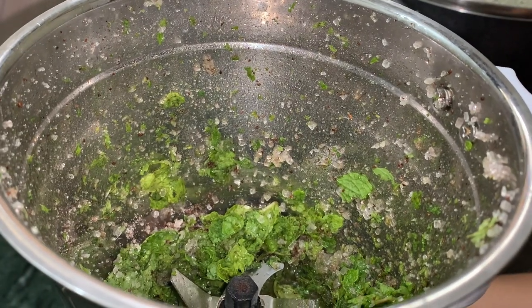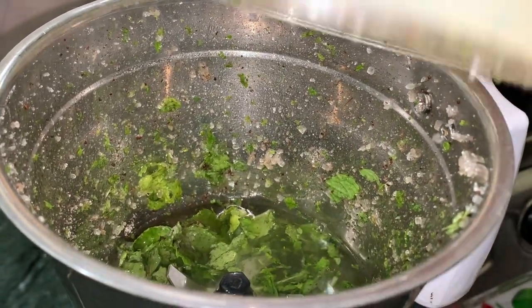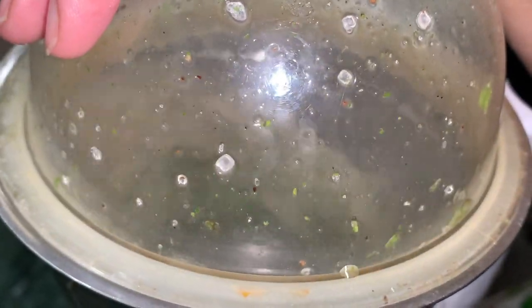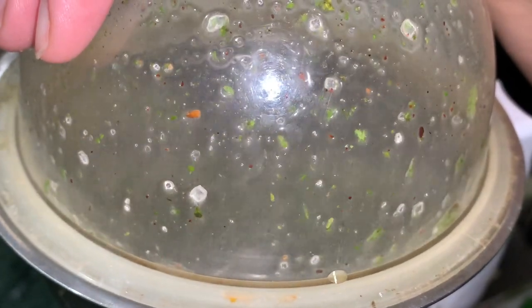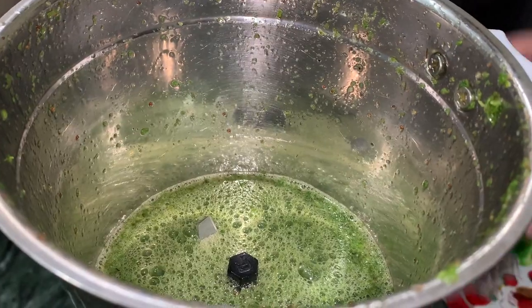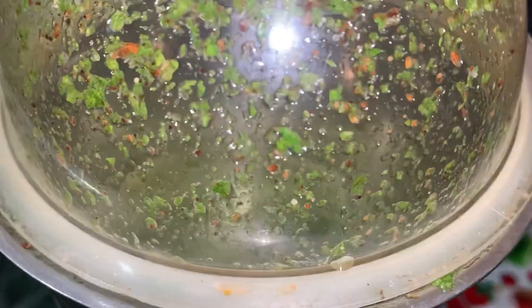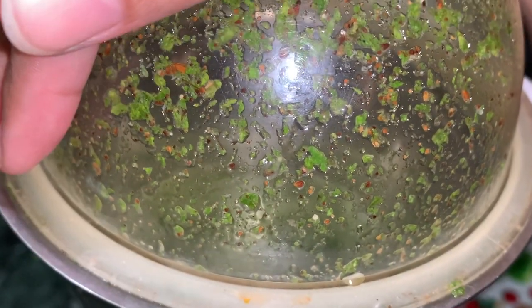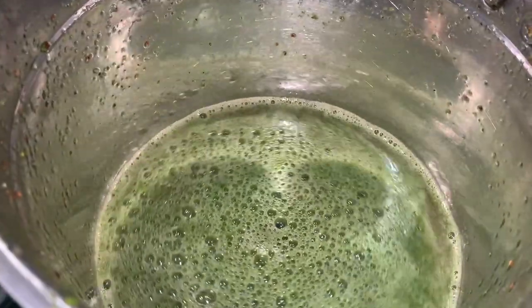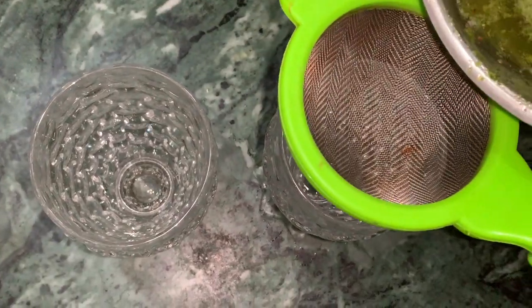એ બારા મી તીએ દીછીવ એક ગ્લસ પાની — add one glass of water and blend well. યે તો આમી તુઈ ગલસ પાના — add another glass of water and blend again. બલેન્ડ હોએ ગીએ છે — blending is done.